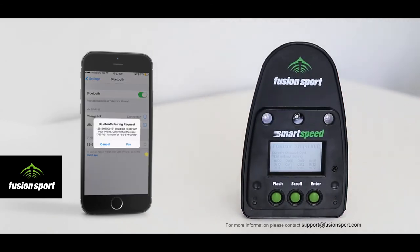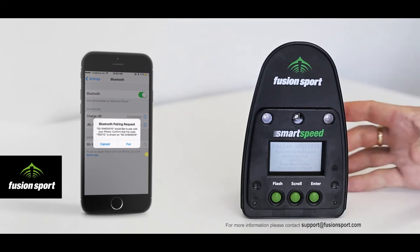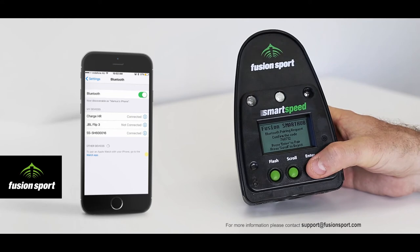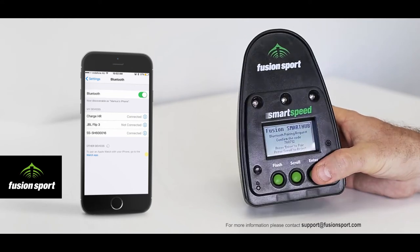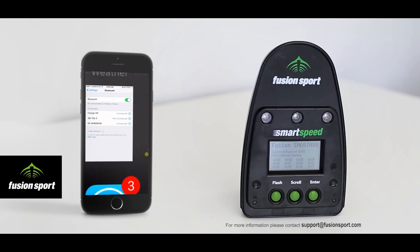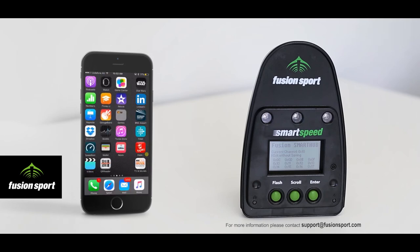To pair the unit, simply tap on it in the list. You will then receive a message asking you to pair the device. Tap that, and at the same time you will notice a request on the Smart Hub itself to confirm the matching number. Press Enter on the Smart Hub and press Pair on your mobile device. You will now see that the device is connected and you are ready to use the Smart Speed app and run a session.